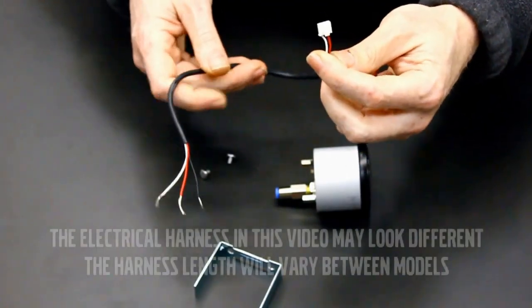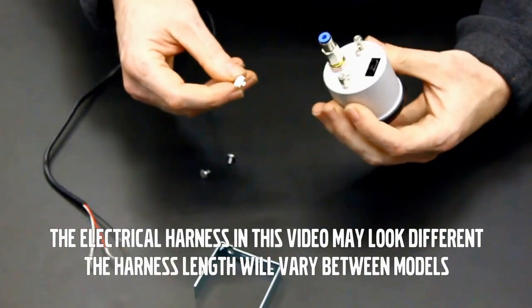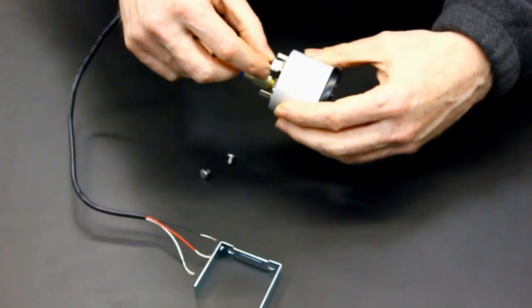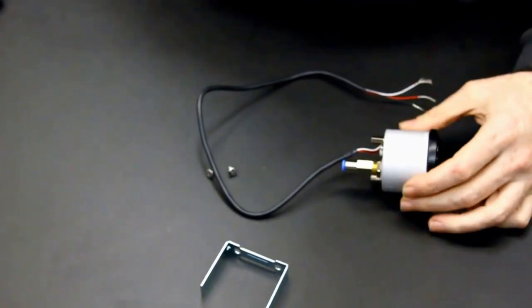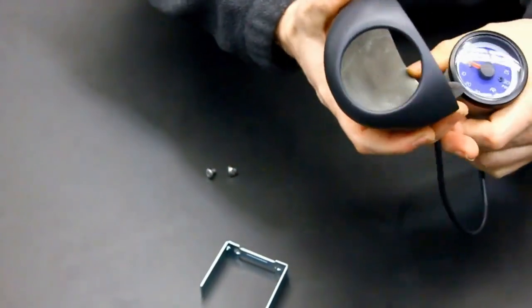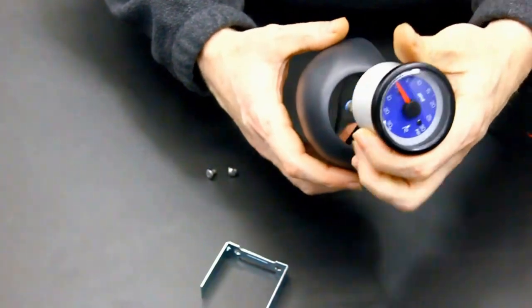Plug the supplied electrical harness into the gauge, since it is difficult to reach after the installation into the pod. Feed the wire through the front of the gauge pod, then press the gauge into the pod and rotate to a level position.